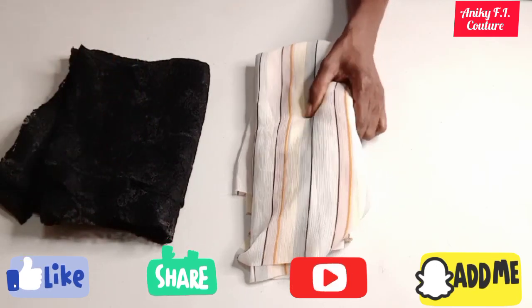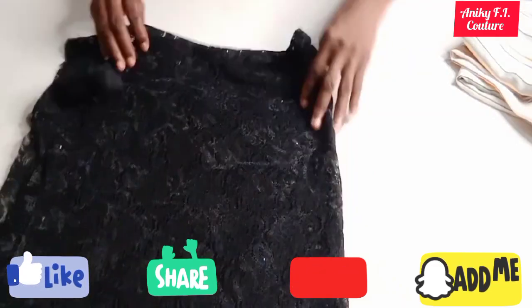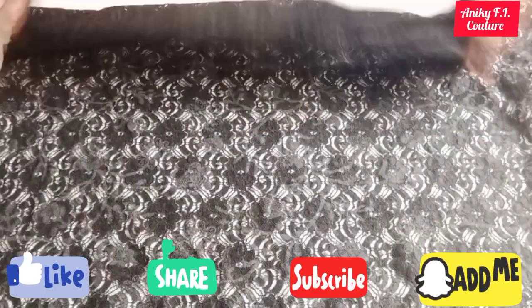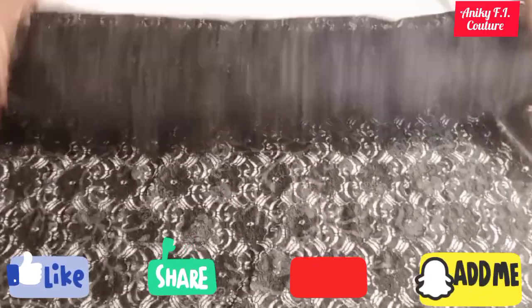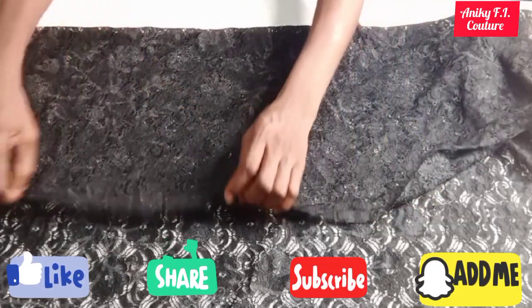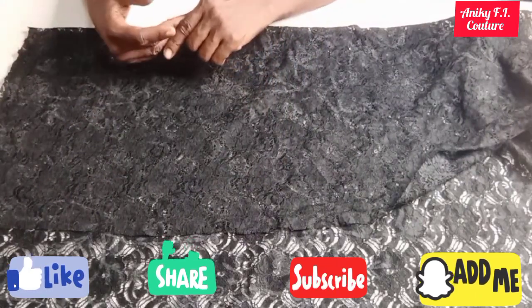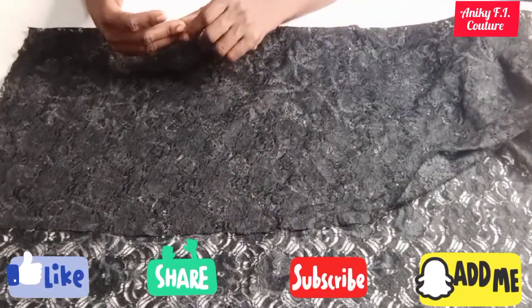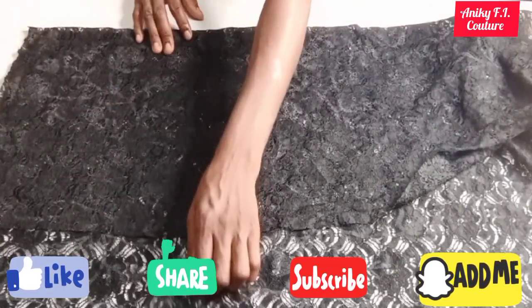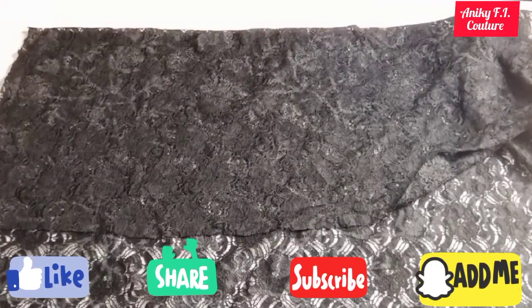I'm going to start my cutting from the yoke, which is the upper part. This net is not up to one yard, so I'll go ahead by folding my net fabric into two like this, because I'm cutting the front part first. To know the amount of fabric, I'm using my bust circumference — my bust circumference is 36 inches divided by four, giving me nine inches. Since this net is a little bit stretchy, I'll add one inch to it, that is 10 inches, so I'm going to measure out 10 inches.